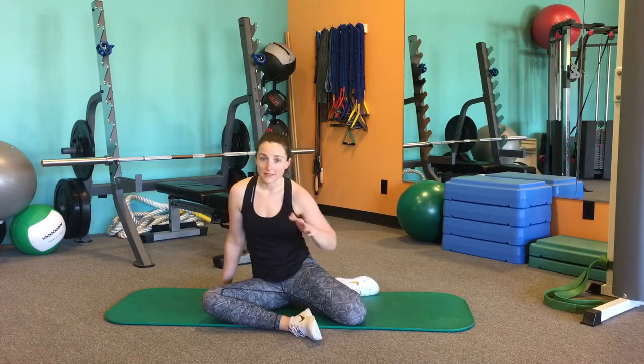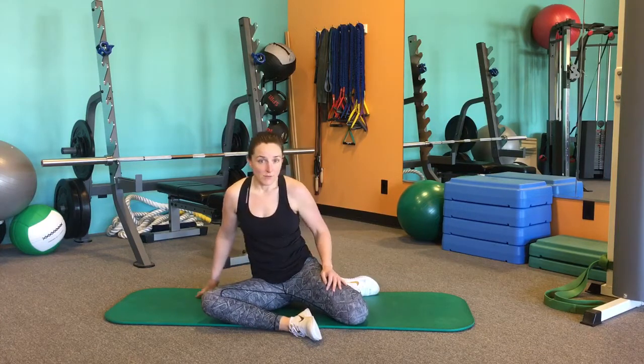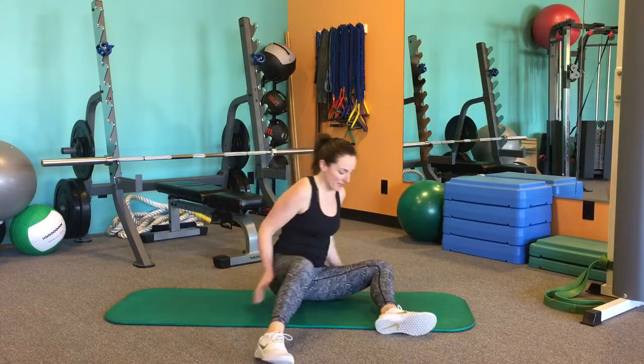This is going to be our 90-90 hip mobilization. It also plays off the modified pigeon from yoga. This is one of my favorite stretches to open up the hips.